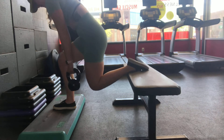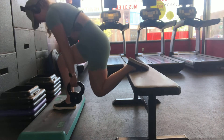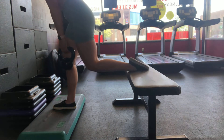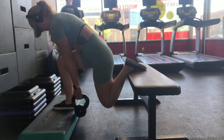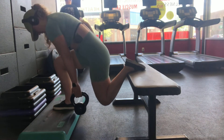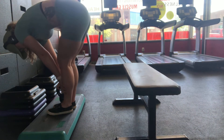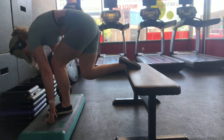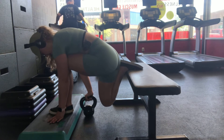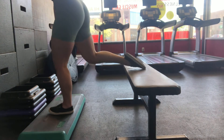Roll the shoulder blades down the back and take a nice big breath in. As you come down, slightly hinge at the hips — you don't want the chest upright, as that puts more tension on the quad. Hinging at the hips allows the glutes to take over more, especially as long as you keep that weight in the heel of the front foot. As you exhale, come up and think about wrapping those glutes around, keeping that tension in that front heel. Keep that core super tight during the whole movement.